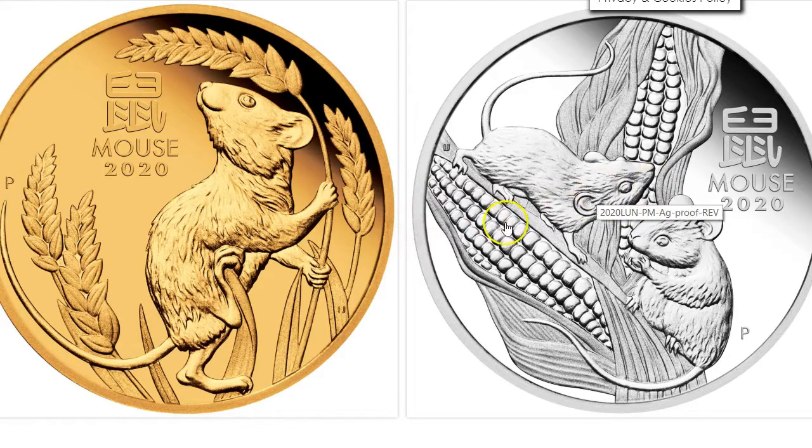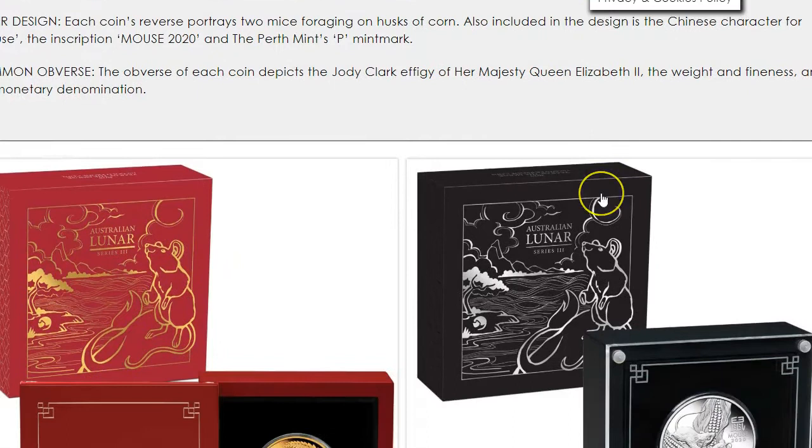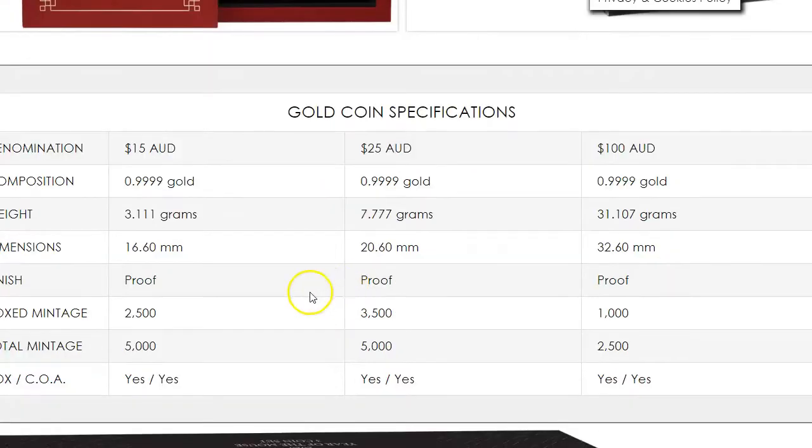We just wanted to make sure. And then you have the gold mouse — I think this is some type of wheat plant — and then you have two mice with the corn. So they have the proof coin for sale on Perth Mint's website and it comes in a black box for the silver and the red box for the gold, and then they give you all the specs on the coin, the mintage and all that stuff.